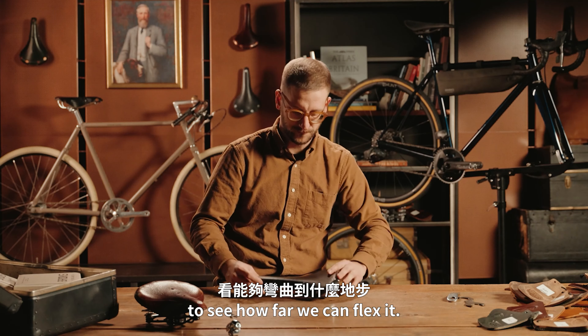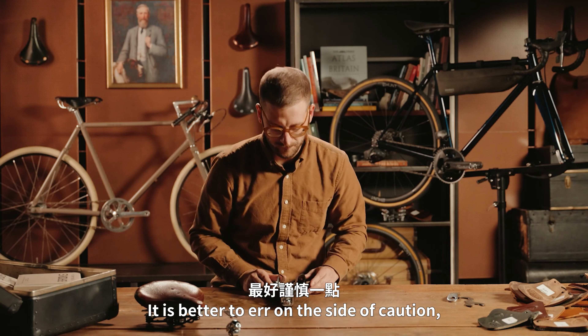We can also try to press down on the lever at the rear end with the palm of our hand to see how far we can flex it. It is better to err on the side of caution and make an adjustment to the saddle tension unless you are absolutely certain there has been no change to the saddle since the previous check.